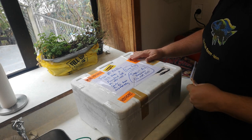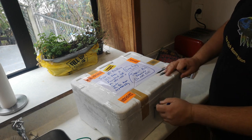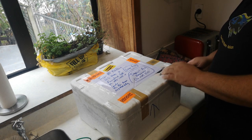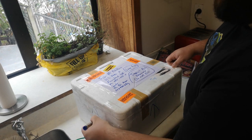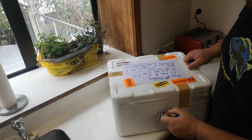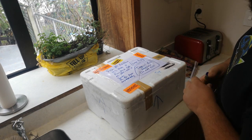There's one last step. We get our vivid pen and draw arrows going up all the way around the box — arrows going up on every side. So we now have a box of fish ready to go to our courier.